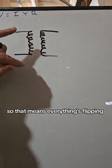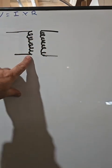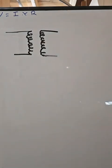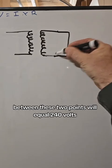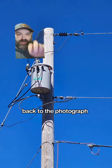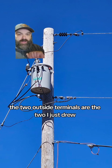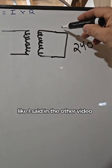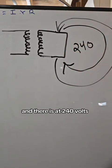Now, everything's AC, so everything's flipping — going back and forth, positive and negative. That moving electrical field through a coil can induce a voltage in the coil next to it. The transformer is set up so that the induced voltage between these two points equals 240 volts. Back to the photograph — the two outside terminals are the two I just drew. We have 240 volts between those two terminals, and since we have AC, sometimes the current flows in one direction and sometimes the other. There is our 240 volts.